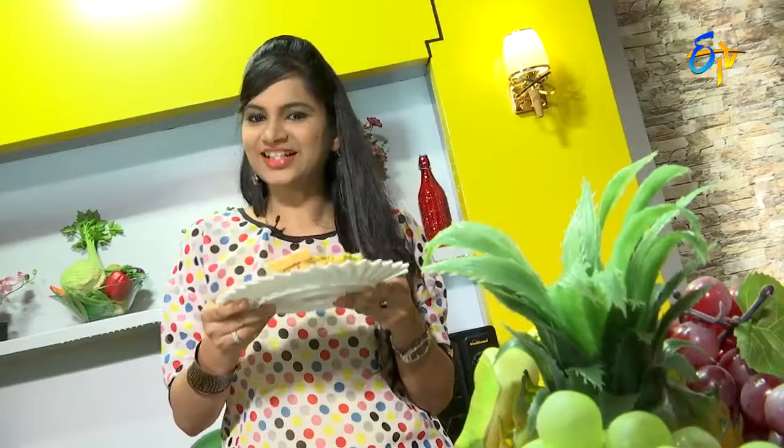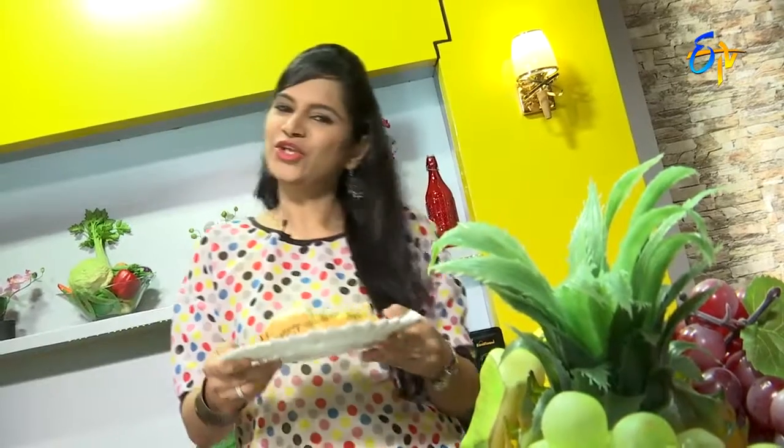Today is a healthy and tasty diet recipe — a cancer-fighting curry egg salad sandwich. This is nutritionist Gauri Priyam signing off for now. Bye bye!